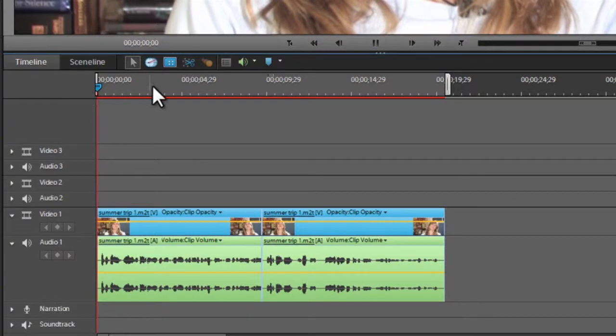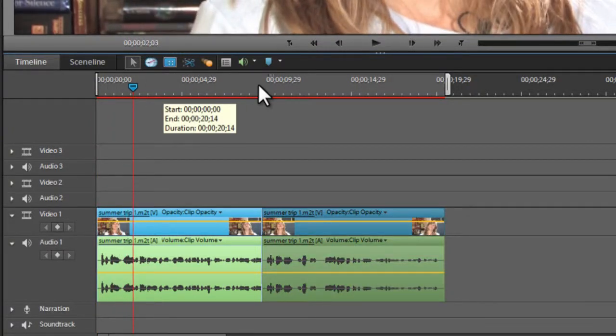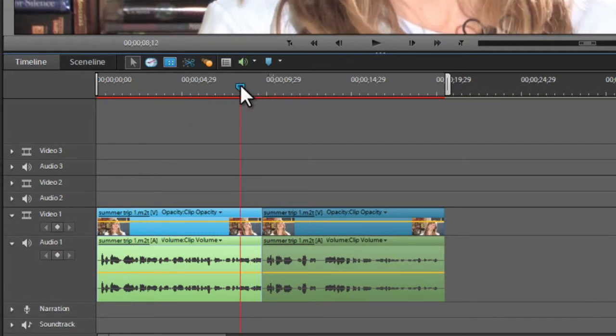We've gone through and cleaned up this sound bite so that it makes more sense and is easier to follow along. But you'll notice there is a little problem — her head jumps, it snaps. It's a jump cut, and we don't want our viewers to see that jump cut.